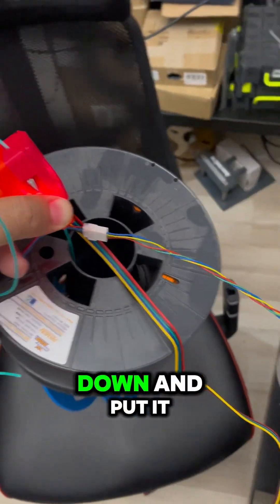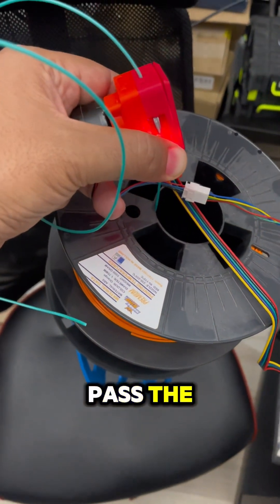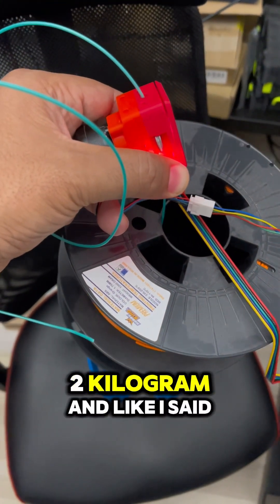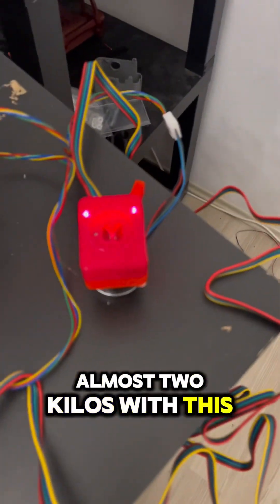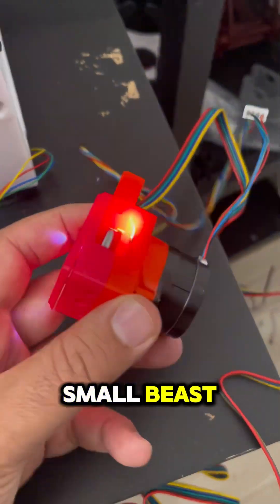Then I put this down and put it on the scale to see if we pass the two kilogram mark, and like I said, almost two kilos with this small beast.